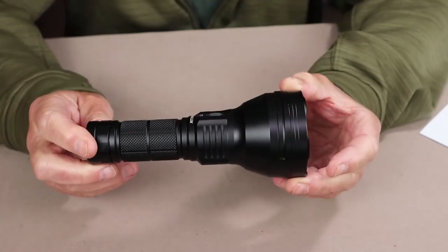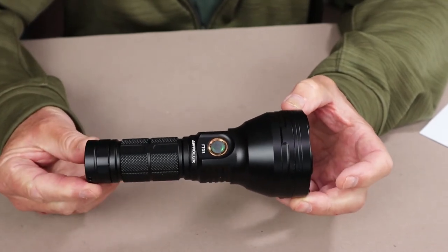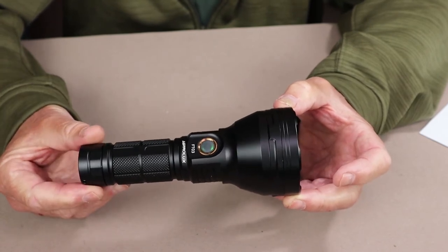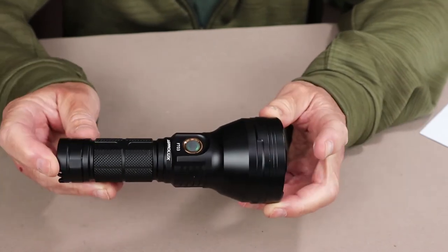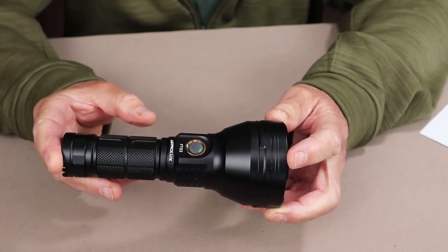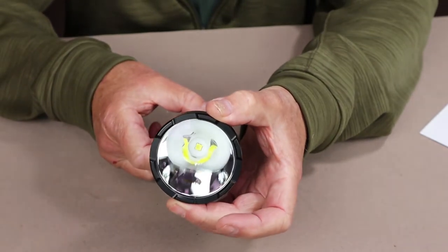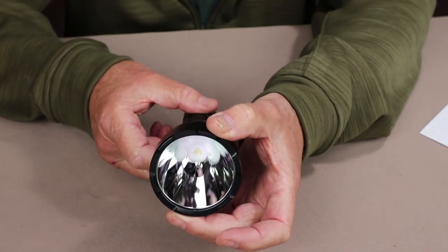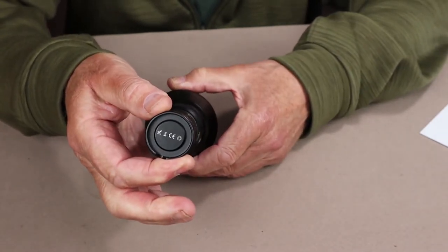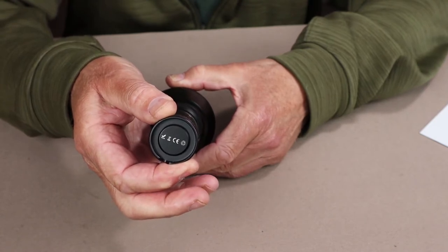Let's go over the physical specifications for the FT-03. The weight with the battery installed is 14 ounces, or 398 grams. The overall length is 6.7 inches, or 170 millimeters. The head diameter is 2.7 inches, or 69.5 millimeters. The body diameter is 1.36 inches, or 34.5 millimeters.